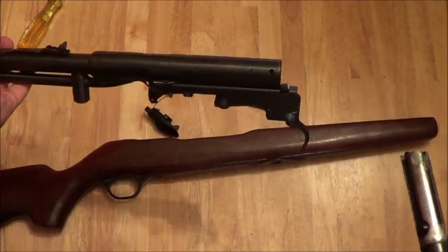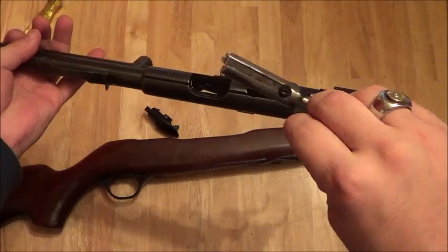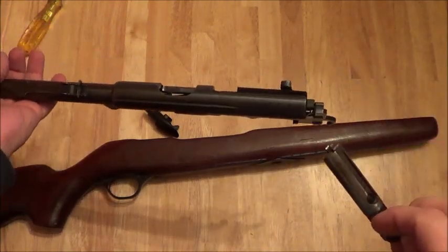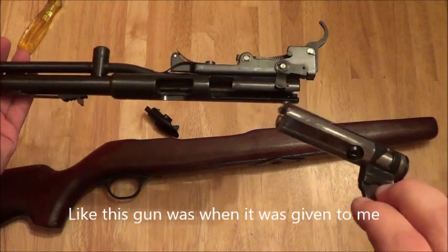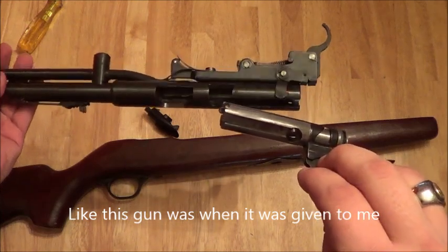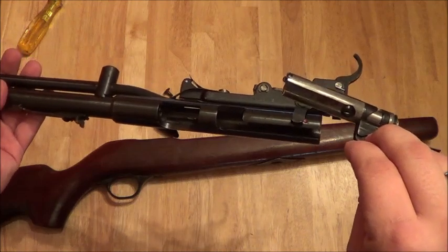From here you can just do a basic cleaning — clean down the barrel, clean the chamber and all that, clean the bolt. And that's all you really need to do to clean it. But if you have a really, really dirty gun, I'll take the bolt apart to show you how to clean it further and I'll take the trigger mechanism apart to show you how to clean it a lot further.